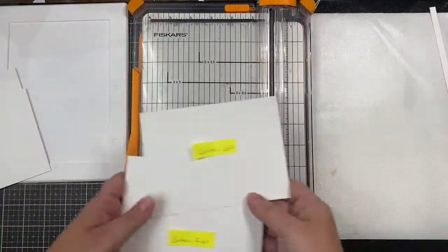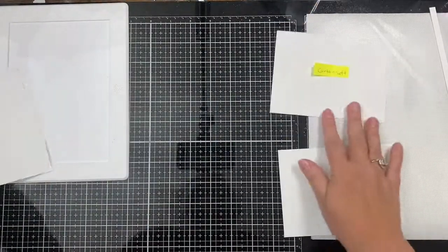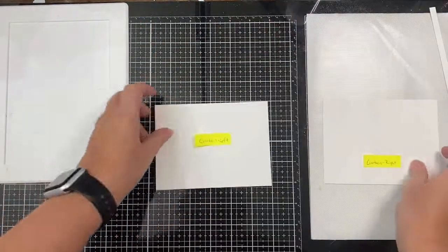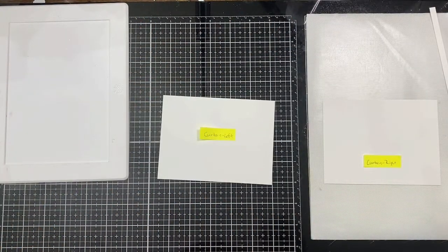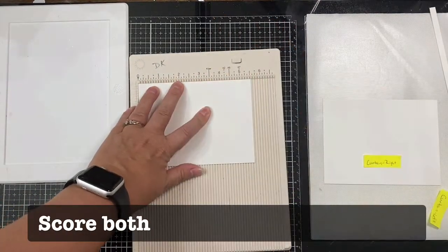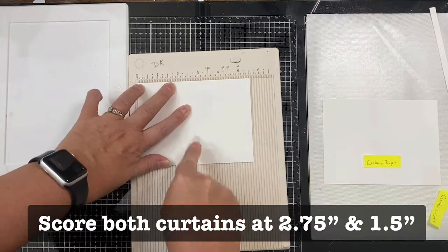I've placed sticky notes on each of the pieces so I don't get them mixed up. Now I'm going to take my curtains and score each of them at two and three quarters and again at one and a half inches.